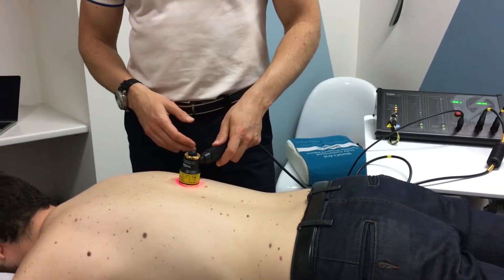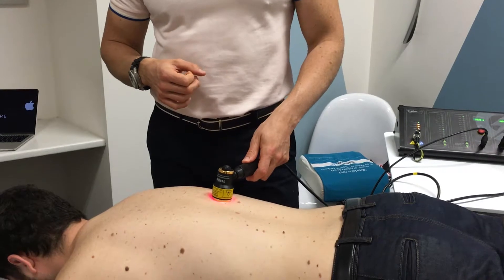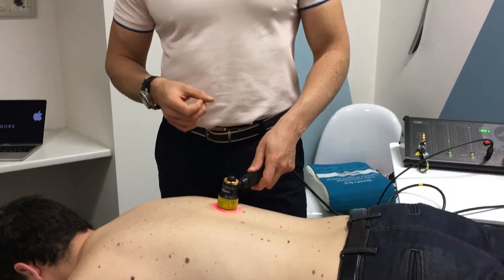Lou will most likely not be feeling much at all — at the most he might feel a warm tingling sensation. Do you feel anything at the moment Lou? Yeah, it's a little bit warm. Okay, so it is largely a passive technique and that's perhaps the most unsatisfying aspect of it from the patient's perspective.